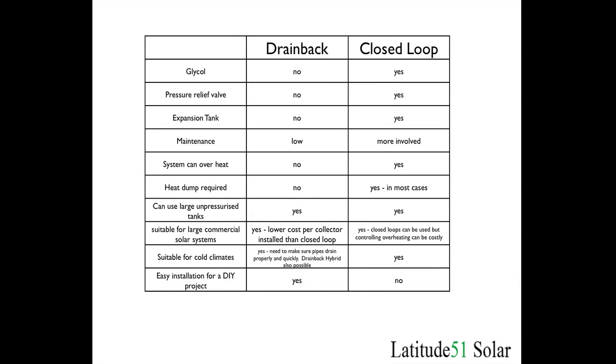Here is a summary of drain back versus closed loop. Both systems work well. Closed loop systems have more equipment to install and require a little more technical knowledge, as well as more maintenance — you have to check the glycol more often, pressure relief valves need to be checked periodically, and expansion tanks need to be sized correctly. None of that is required with the drain back system. The drain back can be used in either scenario, but its prime advantage is for large commercial solar systems or a house system where you want it to do space heating.